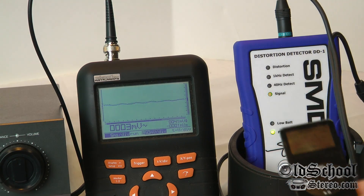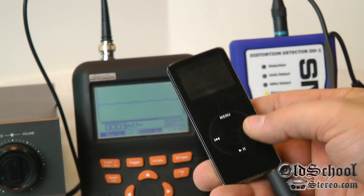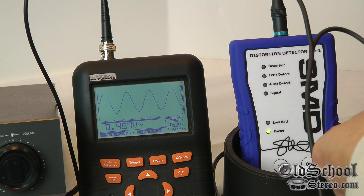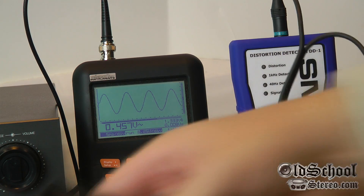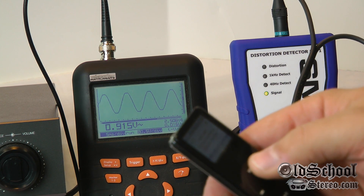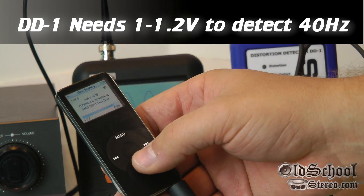Here we have the iPod hooked up directly to the DD1 and the oscilloscope. The screen doesn't light up all the time, but we've got the 40 Hz test tone from the DD1 disc. I'm going to use the volume control on the iPod and see what level we get. The scope is hooked up center-positive with the shield as ground. Turning the volume up — the DD1 shows no distortion, but we're under a volt: 0.91 volts. That's not a lot of output to go straight into an amplifier, but there's no distortion, so the iPod is clean all the way to maximum output.